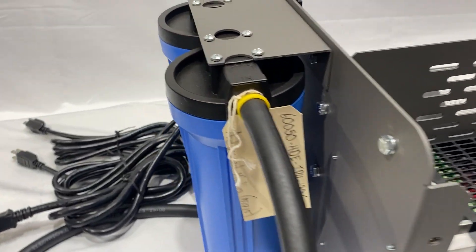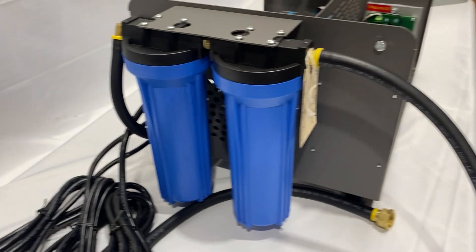Over here, we've got our two 10-inch filters. We have our tri-scale filter, which is our newest filter.